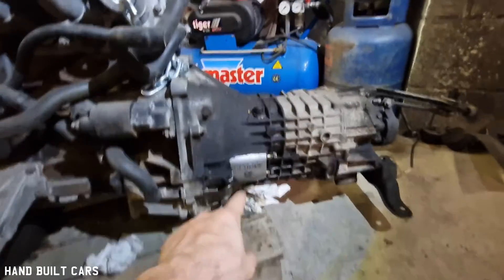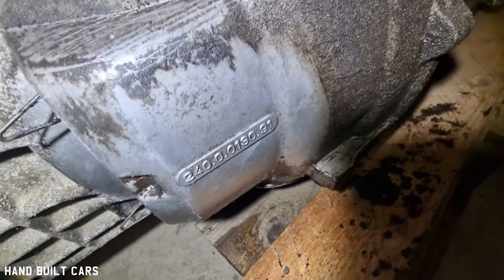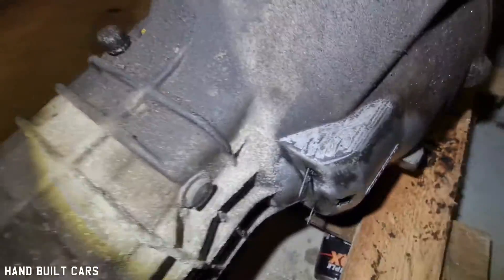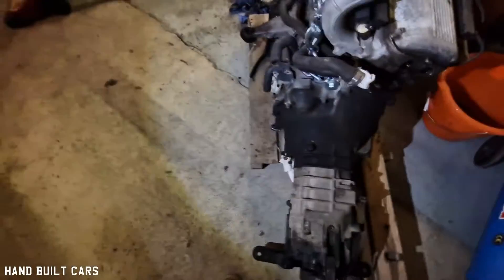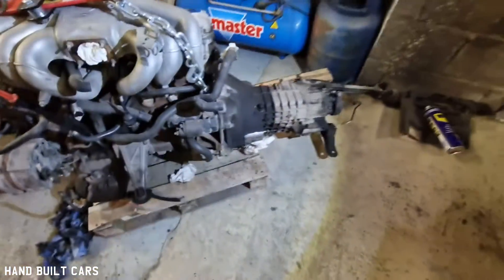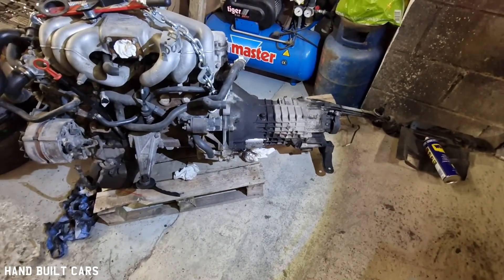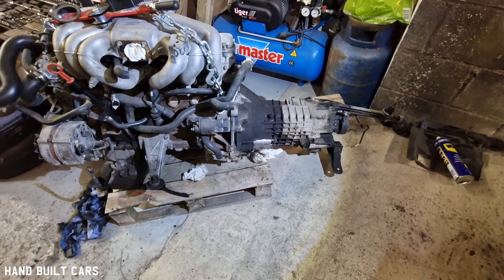The current gearbox code starts with 240, and people say that I need to get a gearbox that starts with 260. I just wanted to know the differences between those two gearboxes, because it's kind of confusing right now.